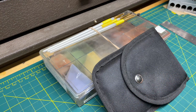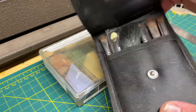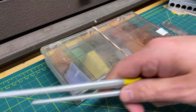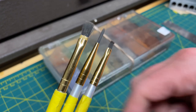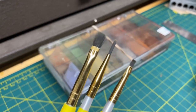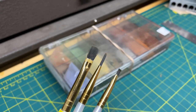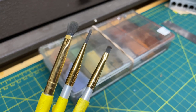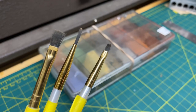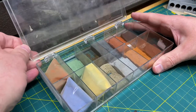Now we have the weathering powders ready to go. I have a set of brushes just for powders, but I'm going to use the smaller brushes. I've reassigned some of my regular paint brushes to be weathering powder brushes — once they become powder brushes I put tape on them, that's all they're for. Weathering powders will tear up your brushes, so my recommendation is to go to the craft stores and buy a ten-dollar pack of brushes. If something happens to them you won't be too upset.